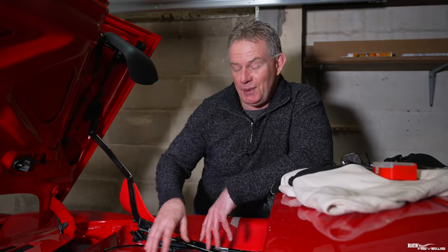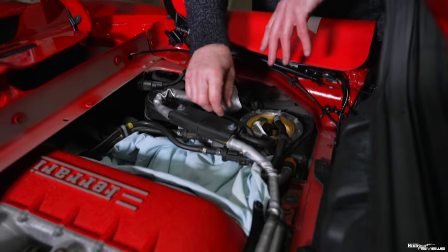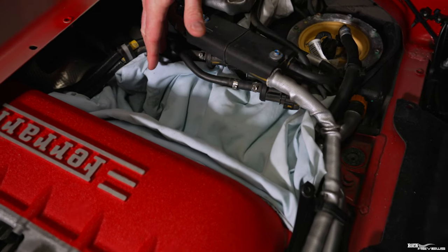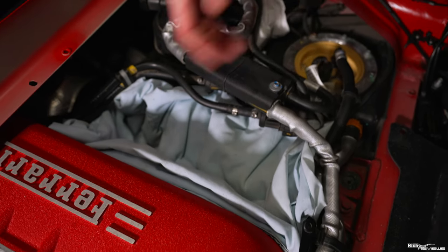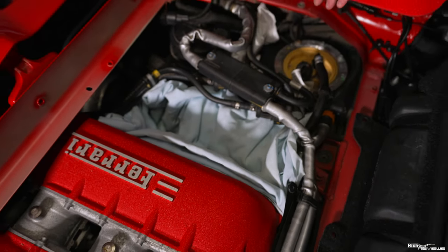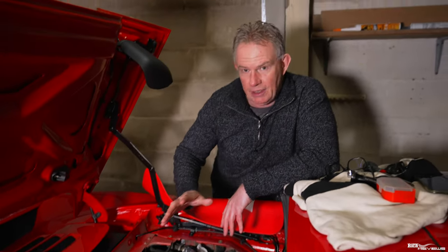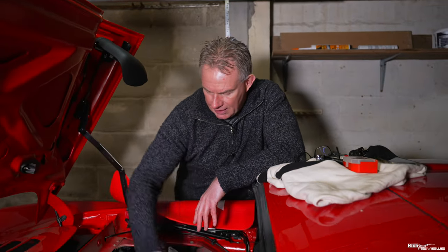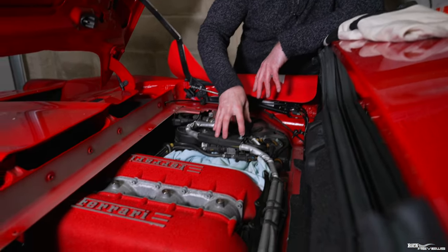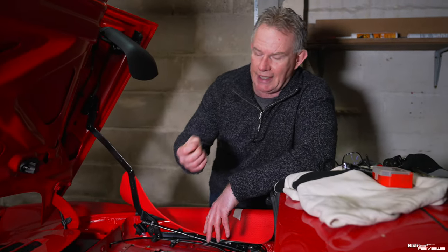The first thing we need to do is put down some cloths. These cloths will catch any parts that may fall from dismantling the assemblies. We don't want anything falling down into the bottom of the engine compartment because we haven't got the bottom panels off the car, and that would necessitate doing a load of extra work. So to mitigate that hassle we put some rags down here — nice and simple — to catch any rubbish, bits and pieces, or clips that may fall.